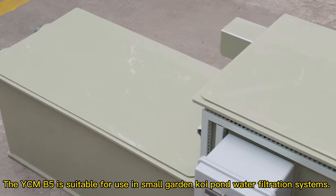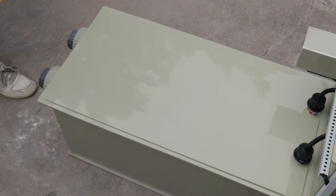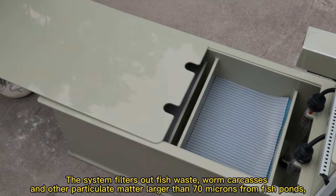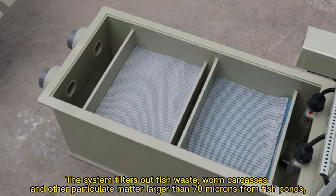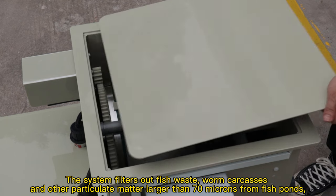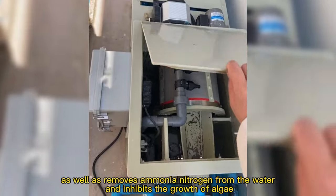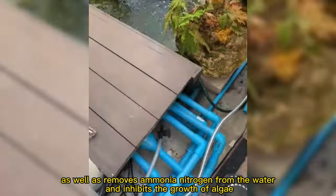The ICMB5 is suitable for use in small garden koi pond water filtration systems. The system filters out fish waste, worm carcasses, and other particulate matter larger than 70 microns from fish ponds. It also removes ammonium nitrogen from the water and inhibits the growth of algae.